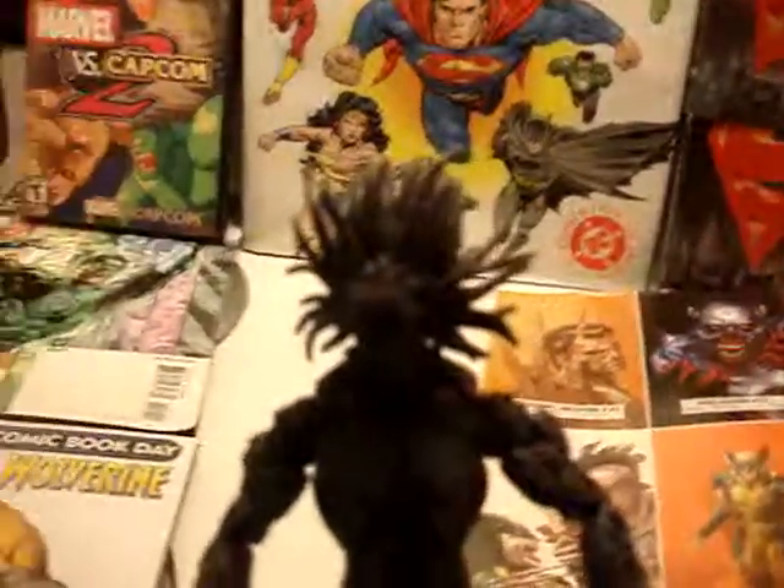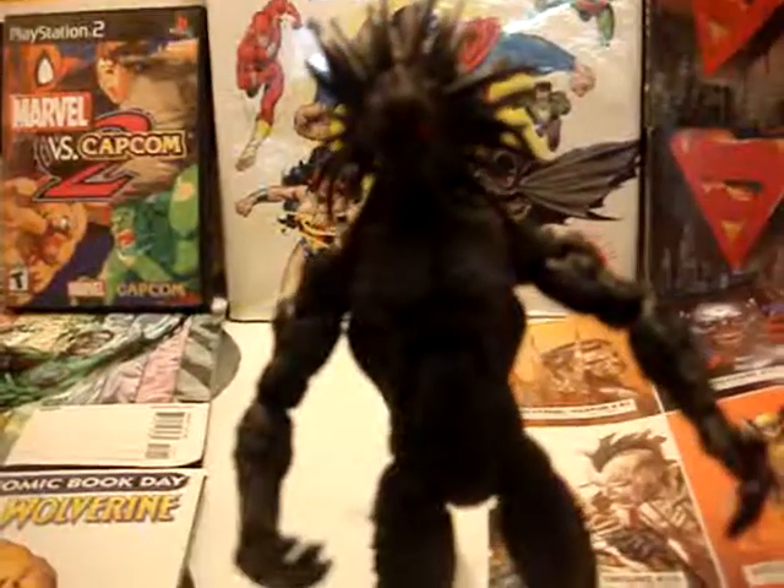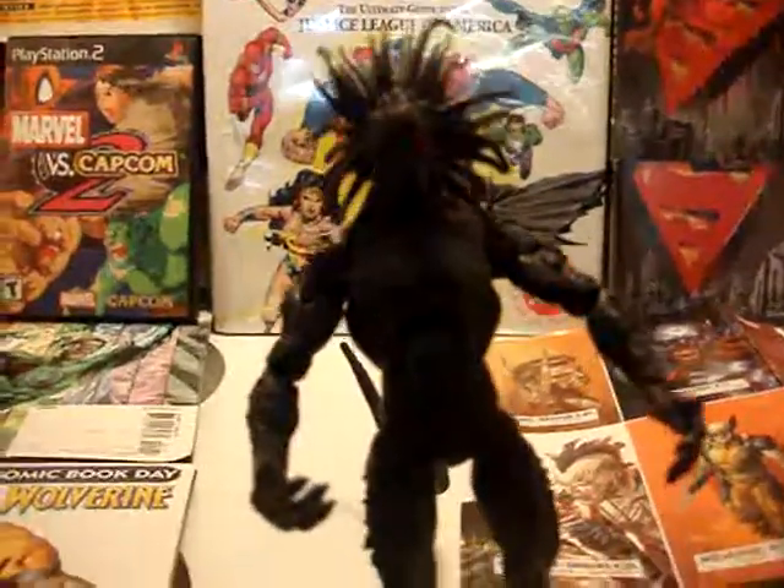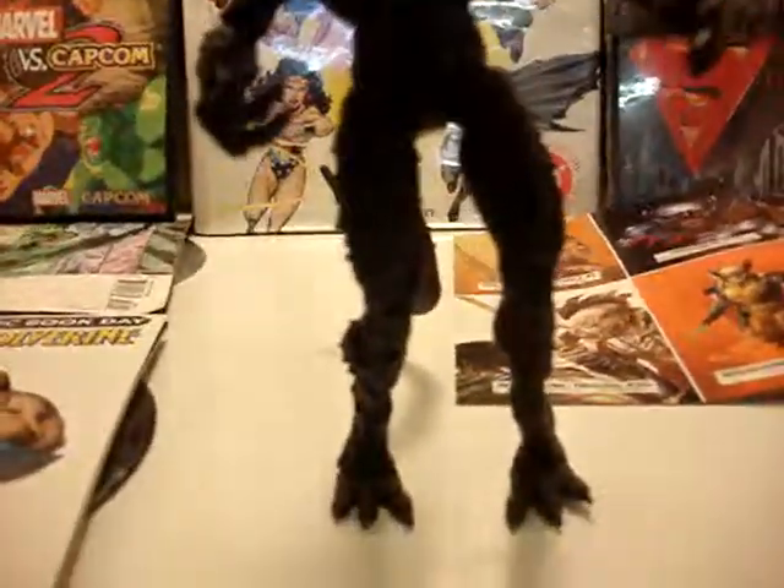I was into like working out, bodybuilding, and stuff like that. But now that I'm a little bit older, I'm like, forget it, I don't need to work out no more. But yeah, this figure is a must — I think it's real, real nice.